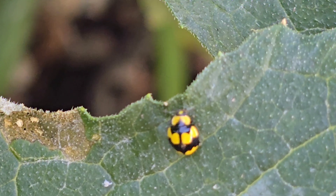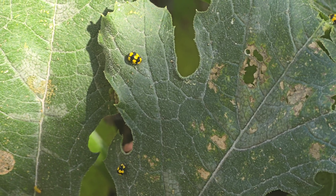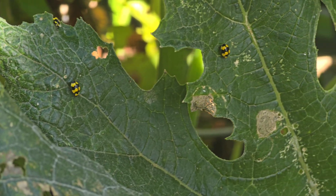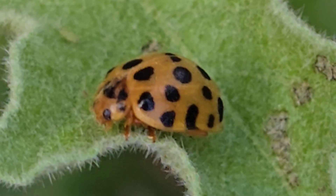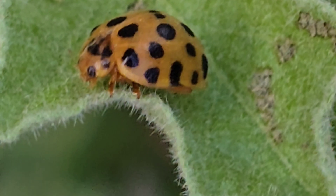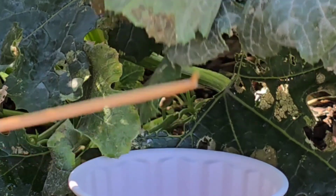So if you spot one of these on your zucchinis, you'll know exactly which is the good one or the bad bug. If it's the fungus-eating ladybird, leave her to do her work — she's helping keep mildew at bay. But if it's Henosepilachna vigintioctopunctata, the 28-spotted ladybird, you'll want to remove her before she and her larvae do serious damage.